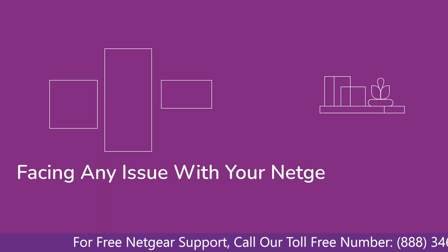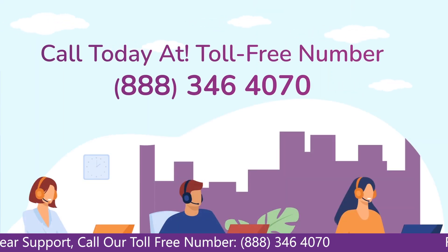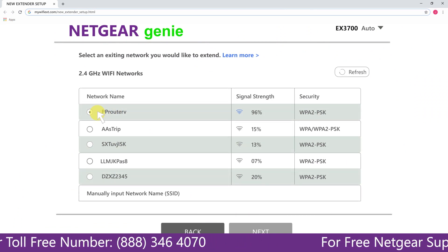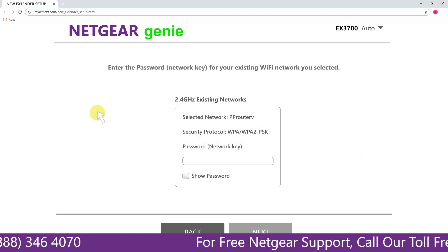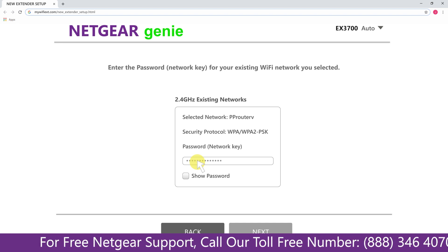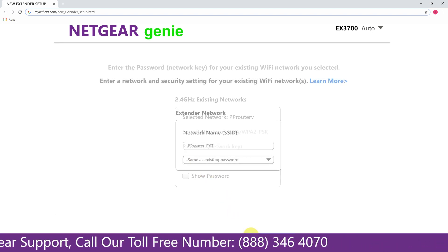In case you are facing any issue with your Netgear range extender device, get in touch with our Netgear experts. Click on the network that you wish to extend — in this case it's the Netgear router. It will then ask you for the password of your network, so fill in the password of your existing network and click next.